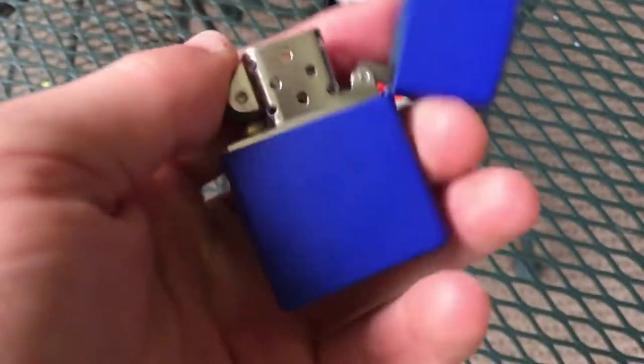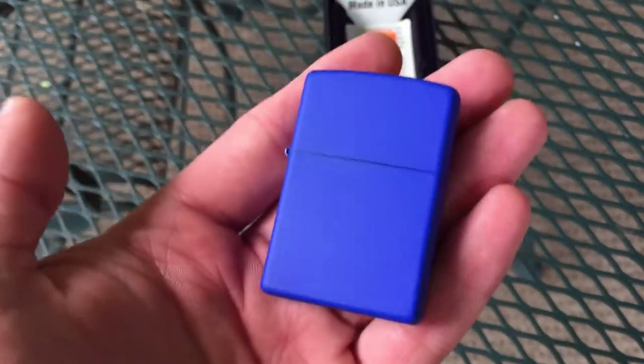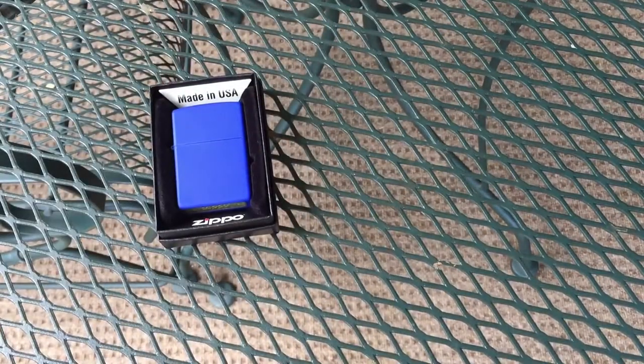I don't really have a whole lot more to say about this one other than I just really wanted it after seeing a picture of it on the internet and I'm glad I have it. This might actually become a user. So there we go — that is it for the royal blue.